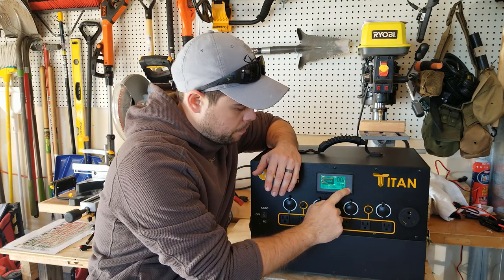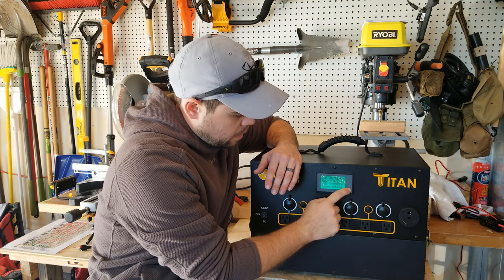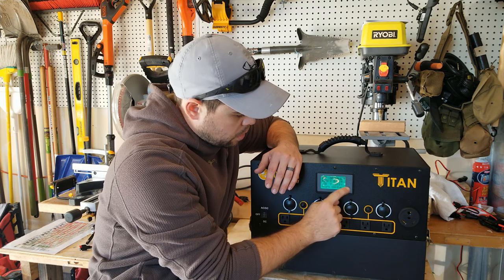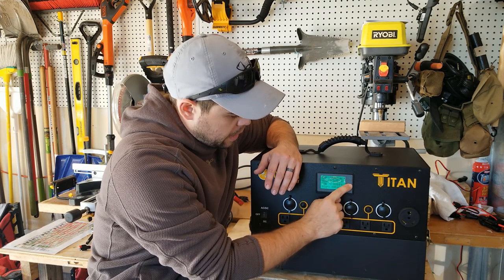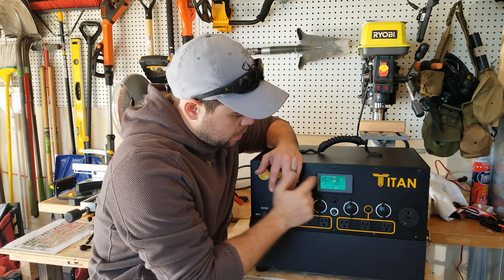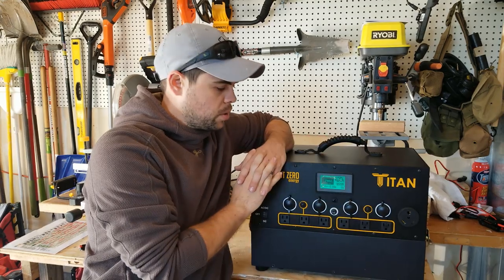That's really simple. All you have to do is hold the OK button — it gets into programming and shows the capacity. I can select OK and toggle through by pushing OK to change the different numbers and select what it needs to be. When I'm done, hit the back button twice and I'm back to the home screen. Very, very simple to use.